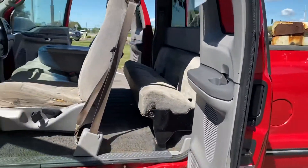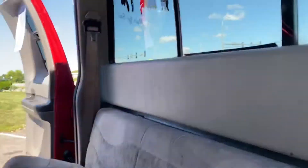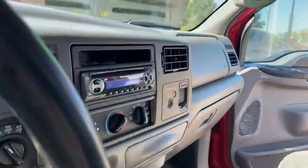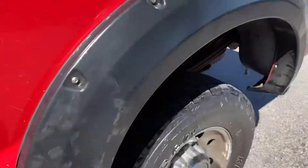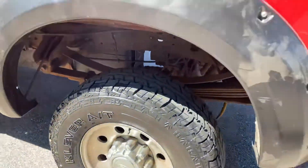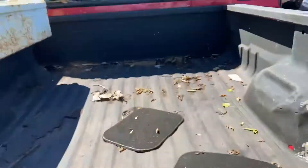It's got the towing mirrors, clearance lights on top. These are the suicide doors that open up all the way, so you can put your crew inside. Back seat's in good shape, rear slider, center console. There's a headliner. You get a tool box with this. Again, nice tires.